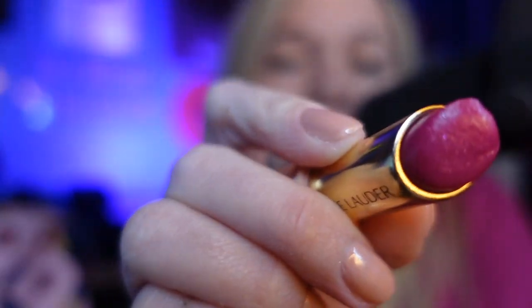Lipstick. All right, now you've got to spread it around like this.